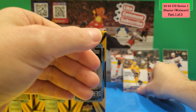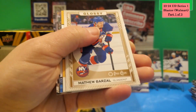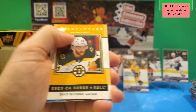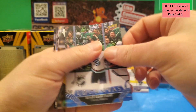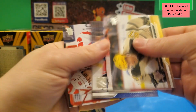Putting that aside — last pack of Box 3 is all base, with a glossy O-Pee-Chee of Matt Barzal, a Superstar Honor Roll of Pastrnak, and a UD Canvas of Oliver Bjorkstrand. That's all base — now let's see the jumbo Young Guns.